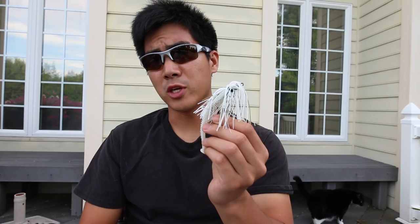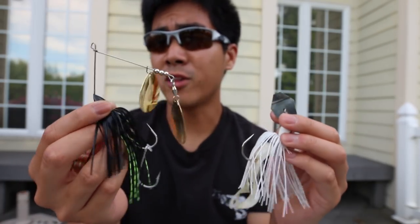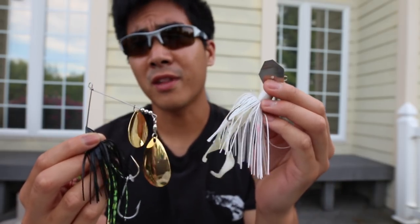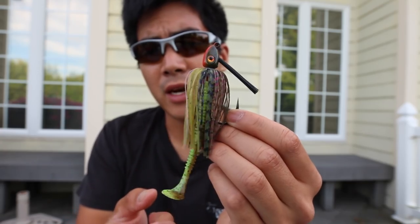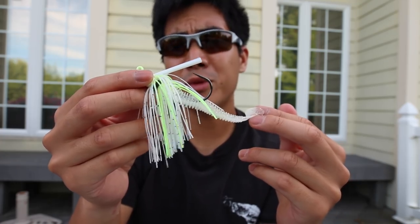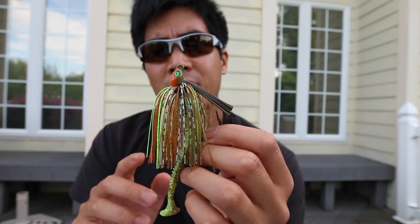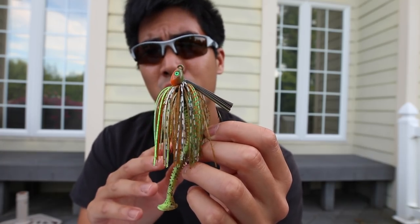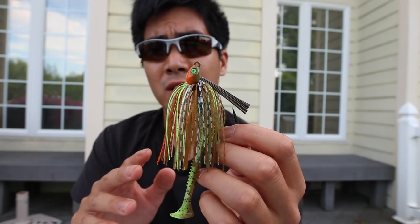Unfortunately I ran out of time to fish, but I did learn some new things about the swim jig. The swim jig is basically a silent version of a spinnerbait or chatterbait — it has no blades and doesn't really put off a lot of vibration. Instead, its only action comes from its pulsating skirt and whatever type of trailer you decide to attach to it. Due to its subtle action, I feel like the swim jig is best suited for clear to lightly stained water. Since it's equipped with a weed guard and doesn't have any additional wires or blades, the swim jig comes through all types of cover surprisingly well.